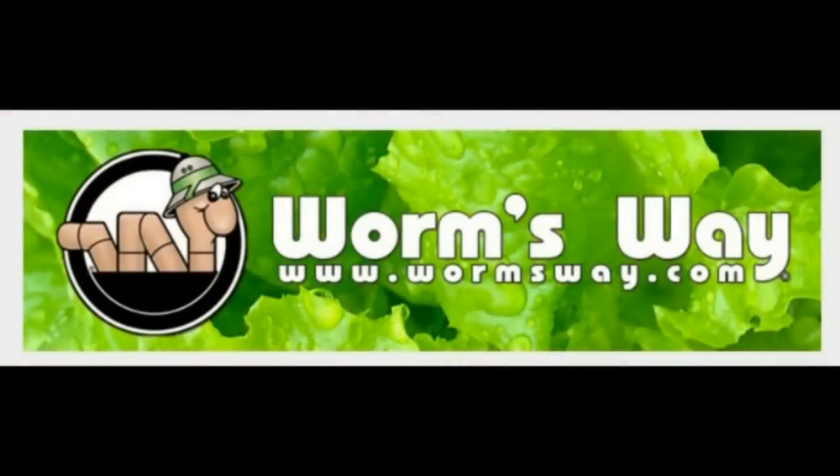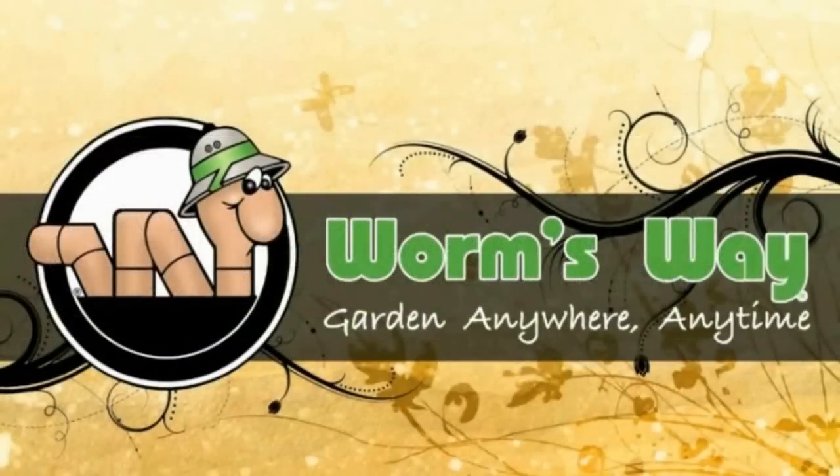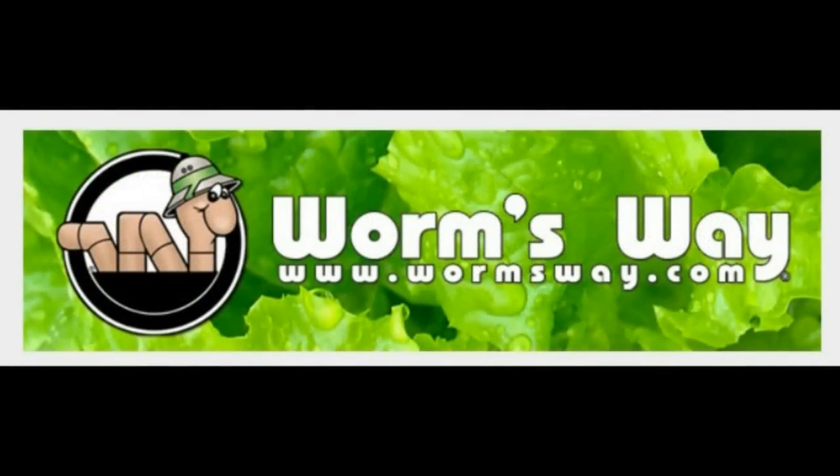Sponsored in part by Wormsway.com, hydroponics and organics, indoor and outdoor gardening. Garden anywhere, garden anytime. Stores conveniently located in Tampa, Florida; Erlanger, Kentucky; St. Louis, Missouri; Bloomington, Indiana; Sutton, Massachusetts; Nashville, Tennessee; and always at Wormsway.com.